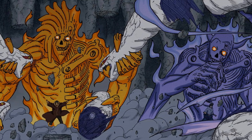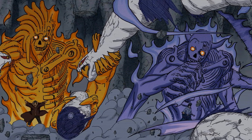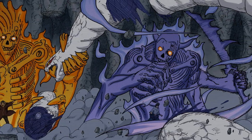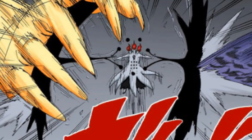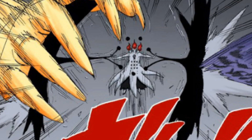So in theory, if you have a shield-like jutsu, you would be theoretically safe from the sealing of the Totsuka Blade. It wouldn't work against a Susanoo. It also wouldn't work against Obito's Truth-Seeking Orbs, for example — he could just put up a shield and the Totsuka Blade would impact it without sealing the Truth-Seeking Orbs or Obito.